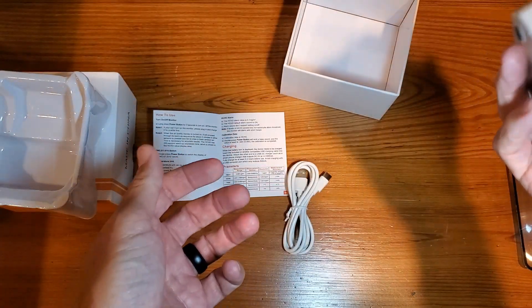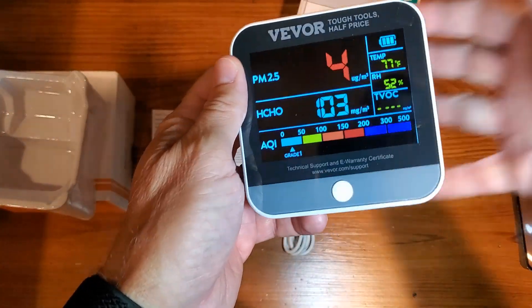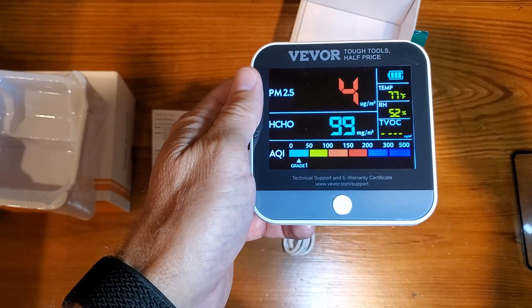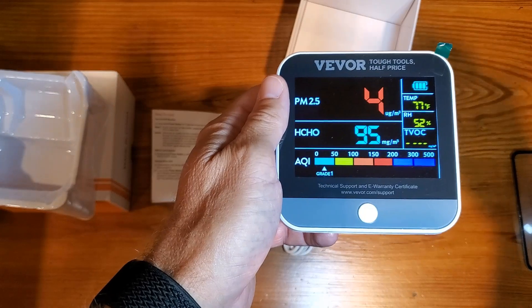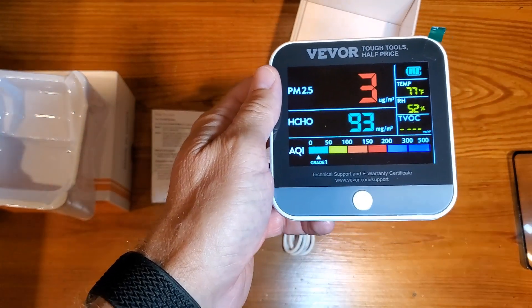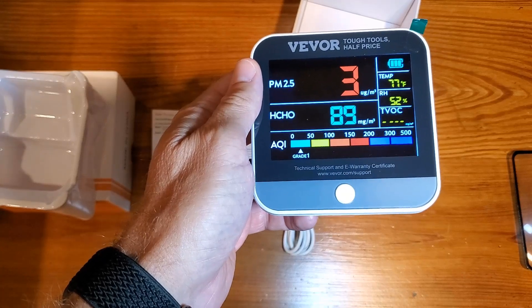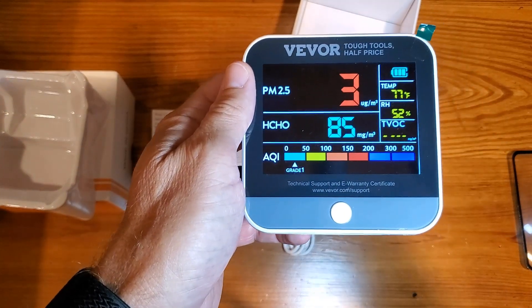Great display, and I love the size of this — as you can see in my hand, it's very, very small. So totally worth buying, especially if you have a young child or if anybody in your family has asthma or any kind of breathing difficulties. This is really good to hold in a room or their bedroom to keep them monitored. Hopefully this review helps, and thanks for watching.